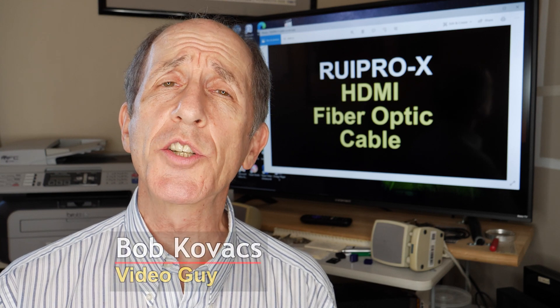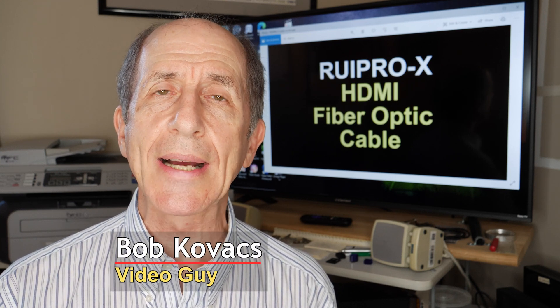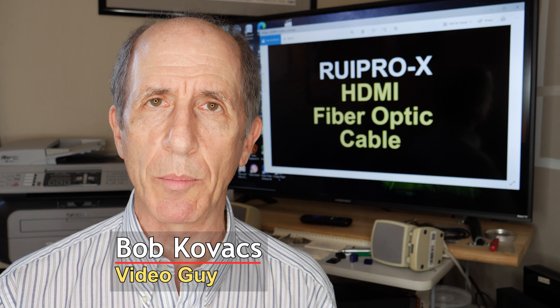Hi, I'm Bob Kovacs and this is my review of the ReproX HDMI fiber optic cable.